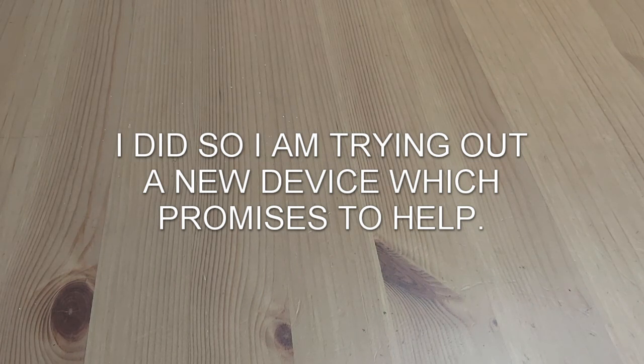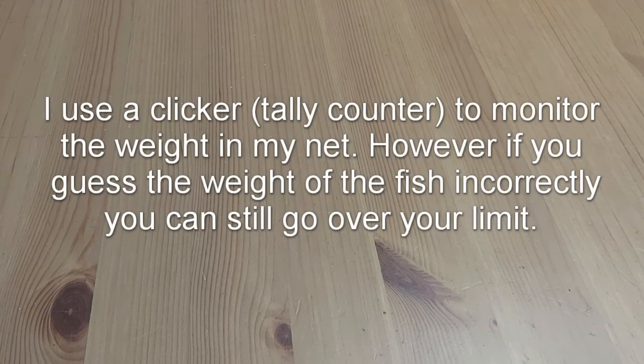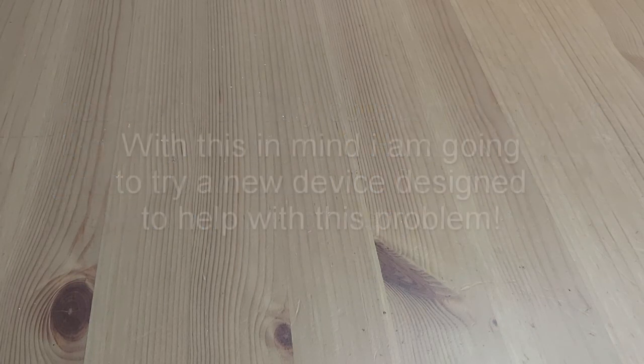For those watching who aren't perhaps familiar with the system for match fishing in the UK — particularly commercial fisheries where weights are quite high — you have a maximum amount of fish you can put into each keep net. If you go over the stated maximum, there's usually some sort of punishment, whether that's lost weight, completely losing the whole weight of the net, or maybe even complete disqualification from the whole match. It all depends on the fishery rules.